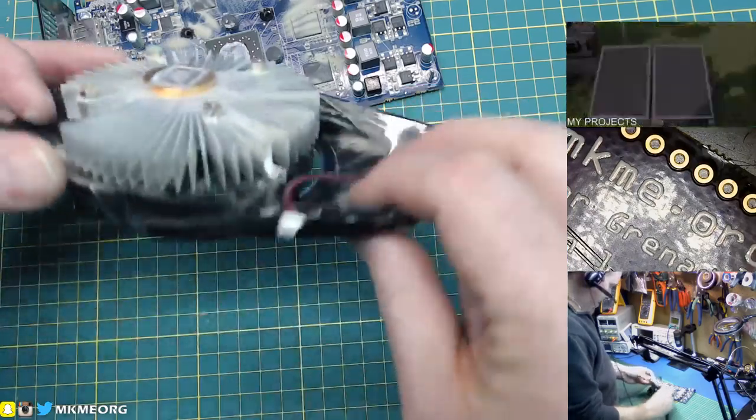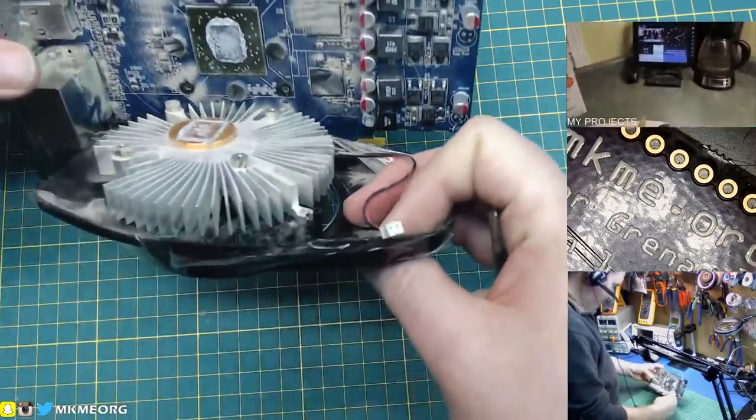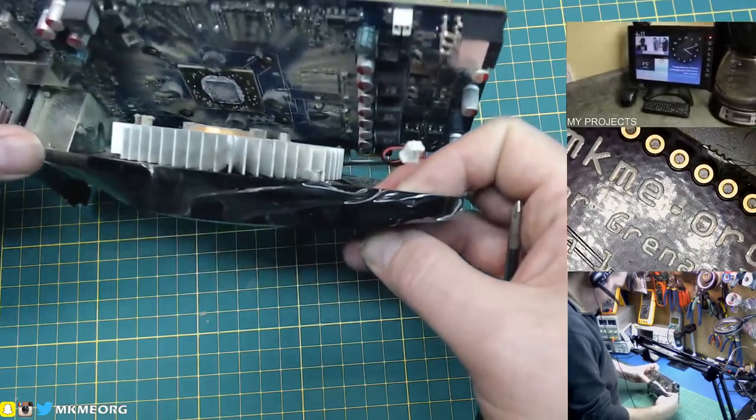And I needed heat sinks too. Here's a great little source for a wonderful heat sink and a fan.